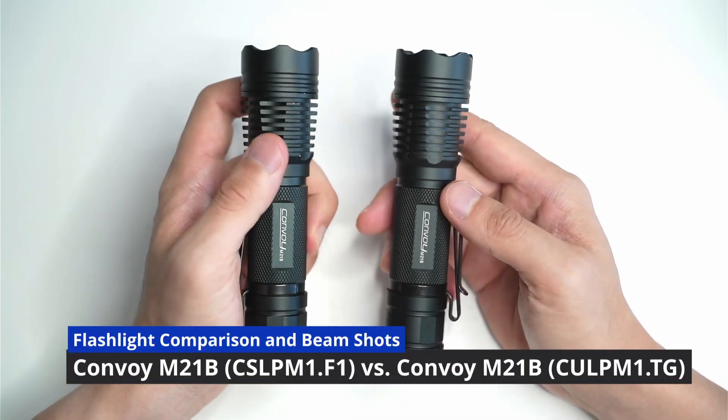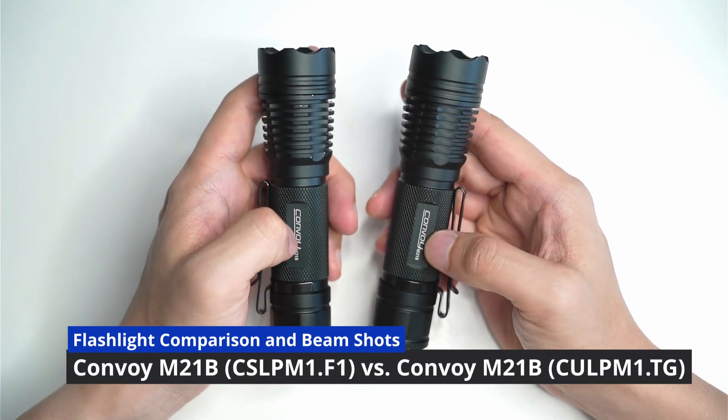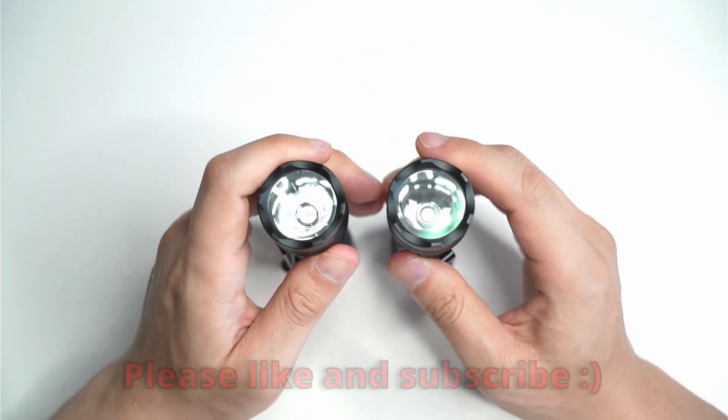Hey guys, this is a quick comparison video I wanted to do of both of these flashlights. This is the Convoy M21B host, but I've got two different LEDs in here.